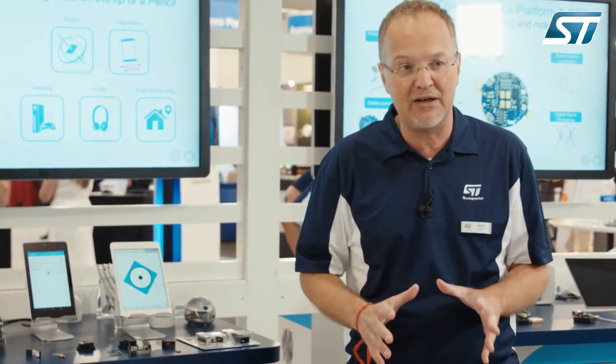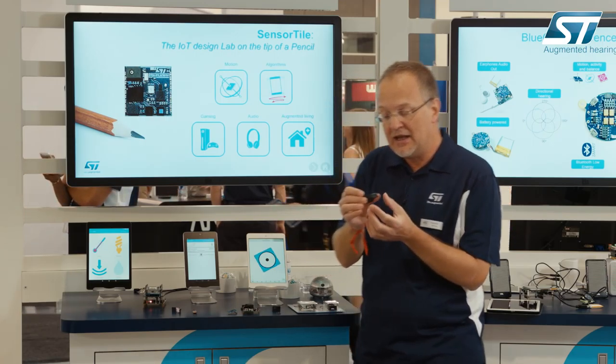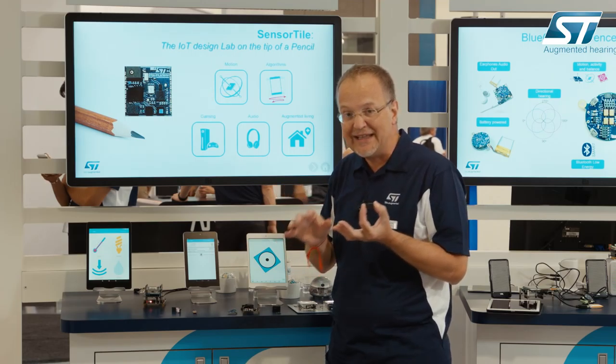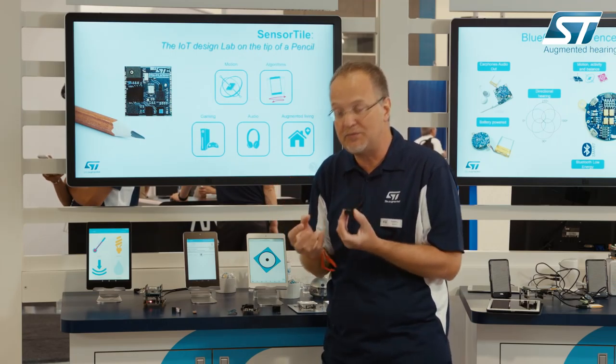We can do more than that, because the system has a digital MEMS microphone and we can explore ultra low power audio streaming capability via the BlueVoice application. In this case we have connected this SensorTile system into a tablet where the voice is streamed and can also be sent to the cloud for processing, such as text to speech.